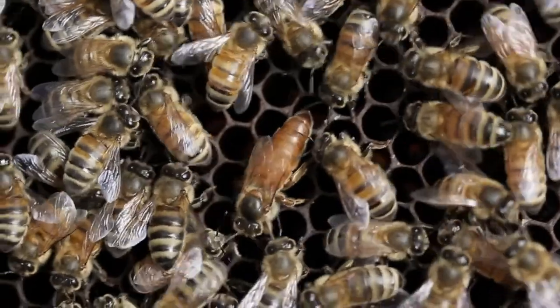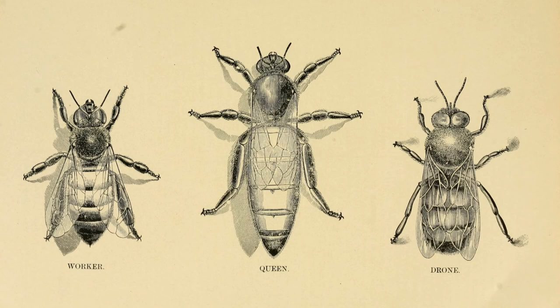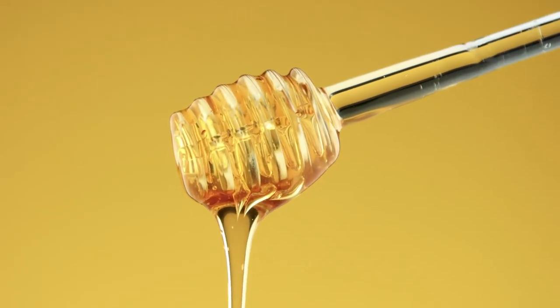Honeybees live in hives or colonies. The members of the hive are divided by three types: the queen, workers, and drones. What are these buzzing bugs most famous for? Delicious honey.